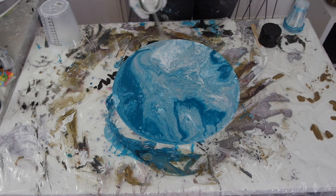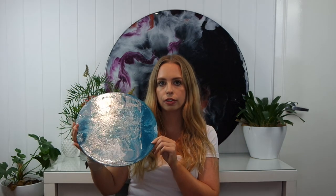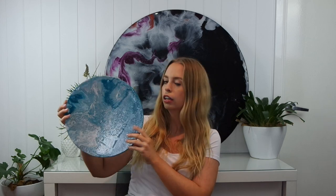I purchased this varnish from Art Riot stores. This is what it looks like when you've used the spray over the top — you get a really beautiful glossy surface. It's a lot cheaper than using resin, but it's up to you which option you prefer. Both options are pretty simple: you just spray it on and let it dry within an hour. I quite like the finish of it.